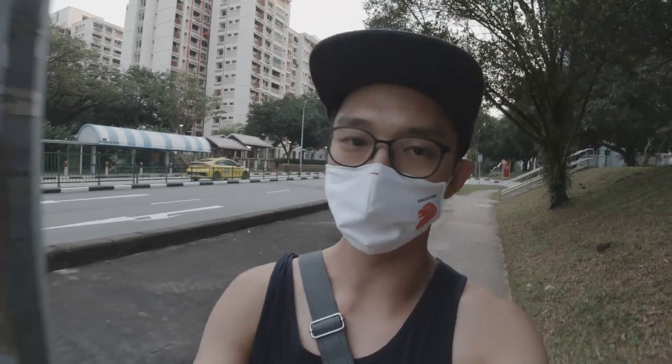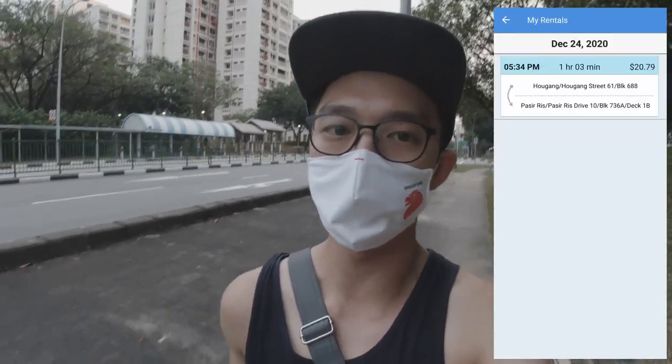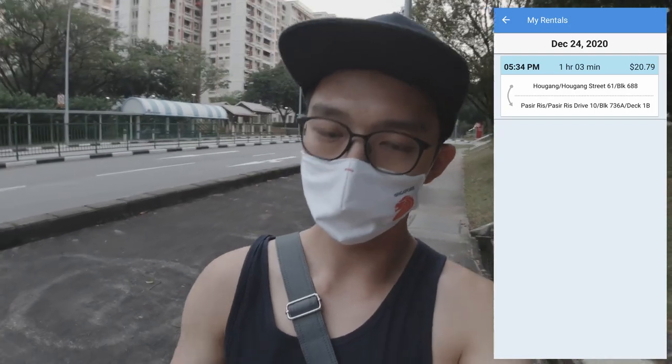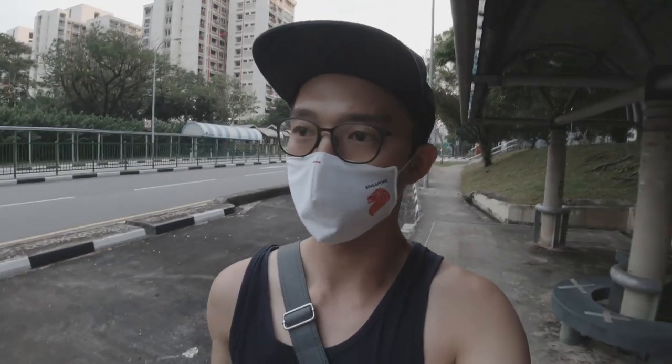My rental this time was 1 hour and 3 minutes, it cost $20.79. It's a little costly, but still my fault as I took too much time figuring things out, and also inability to find the parking lot. Hopefully I'll do better next time. It's good man, it's a good experience - and that's on me for my mistakes.